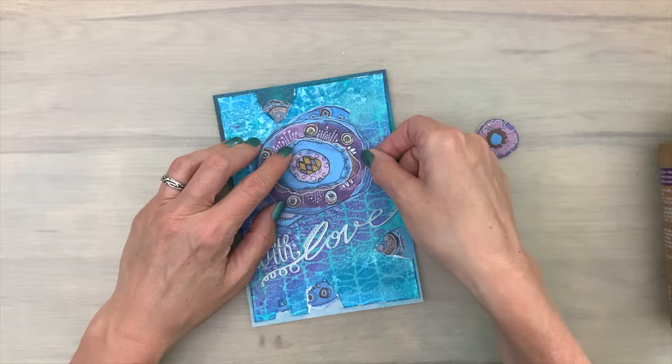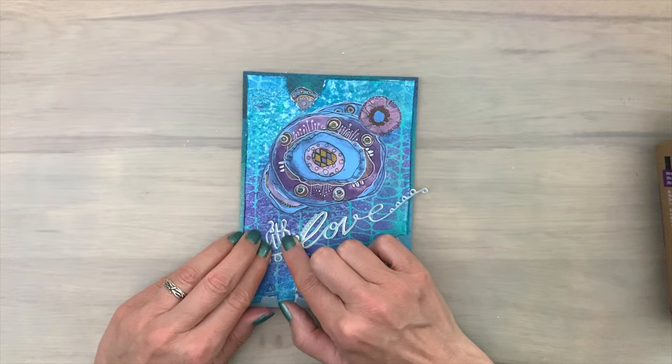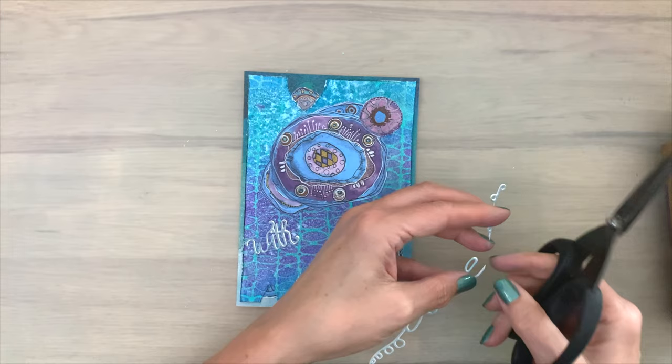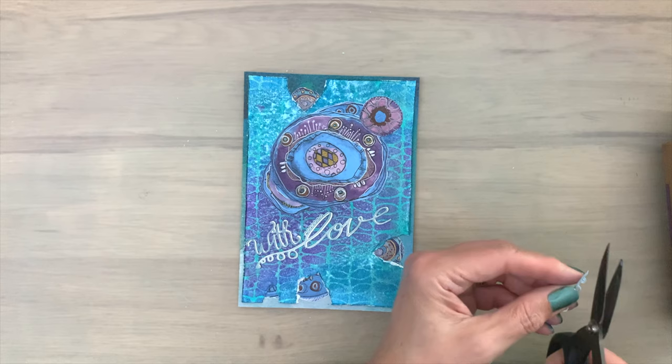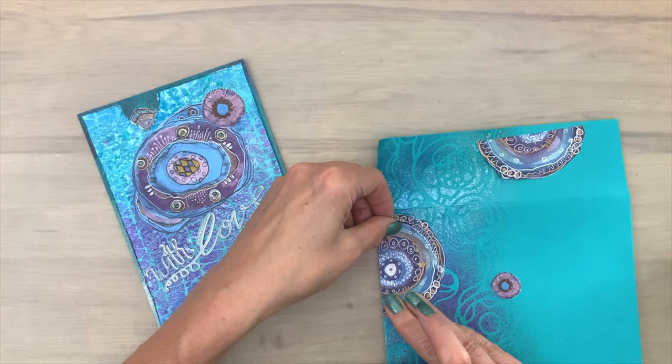Assembling the card and layering all the elements and moving them around like this is one of the most fun parts of card making and crafting in general for me. Then I play with the sentiment a little bit — I add the word 'with' already because it's in a good spot. Then I cut off part of the word 'love' and put that piece below it. I think that's a nice way to use the sentiment — a bit different, but that's what crafting is about: making it your own.